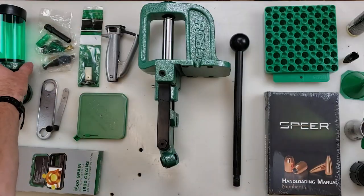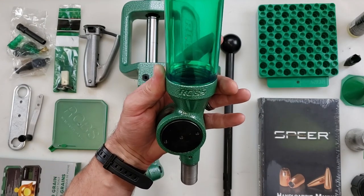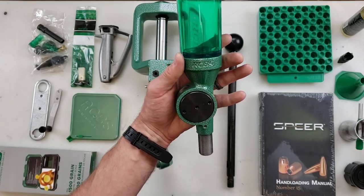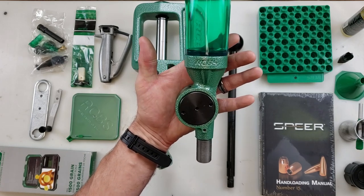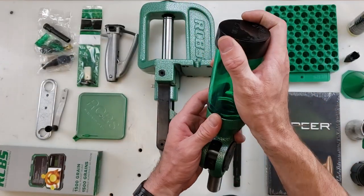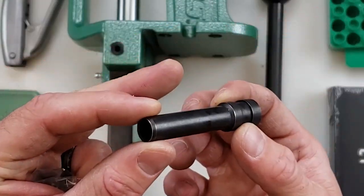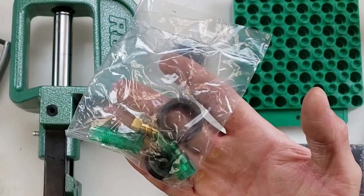After that we have the RCBS UniFlow 3. This is the most accurate UniFlow RCBS has ever produced. The exacting tight tolerance allows powder to pour uniformly from the measuring cylinder into the case, thereby eliminating the hazards of overloads caused by clogging when charges are dumped. It includes the powder hopper with a lid, an adjustable powder plunger, a tube to empty out your powder, and lock rings and fixtures to fit your specific cases.